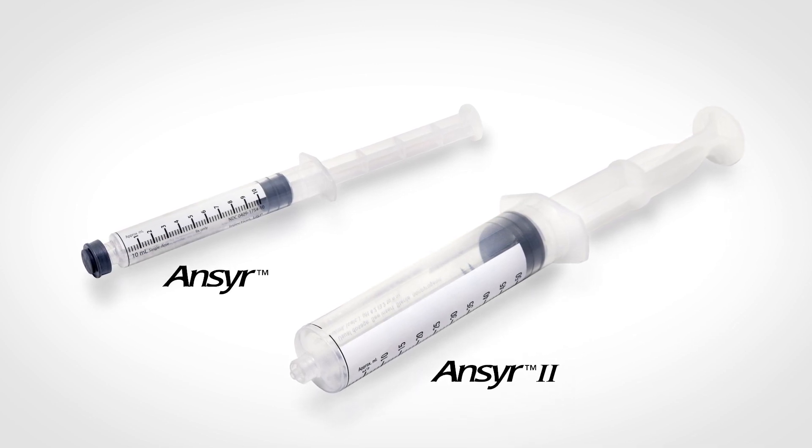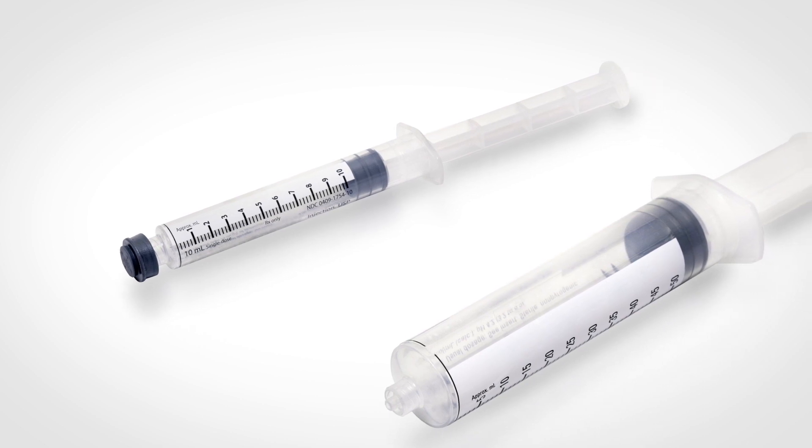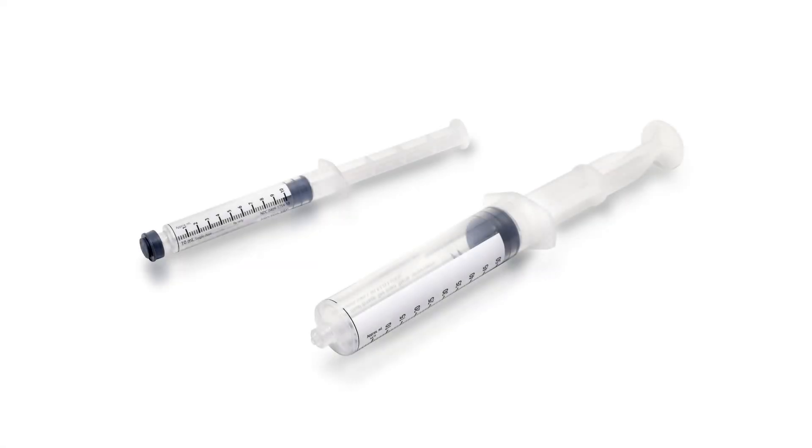Both products feature a proprietary delivery option offering efficient medication delivery in emergency, trauma, and critical care settings. A few key advantages of Answer syringes include a Luer lock tip compatible with any IV system.